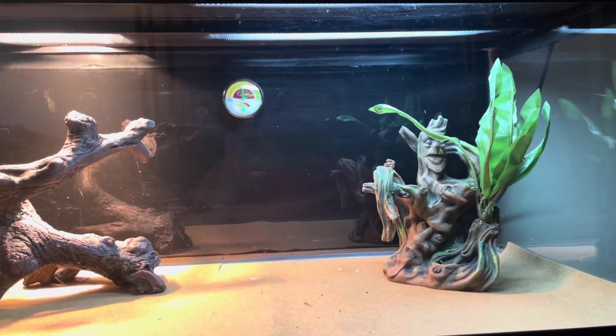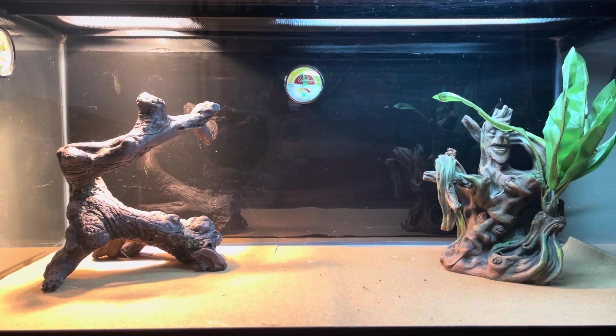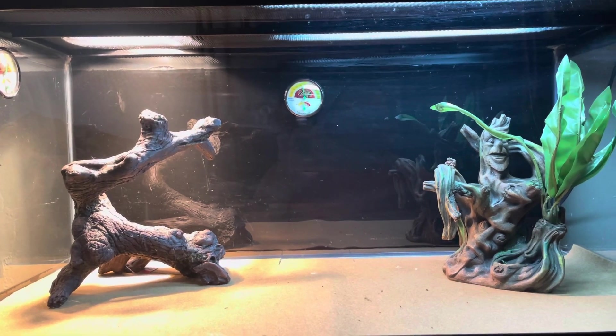Make sure you guys keep your tanks clean and do the right thing for your bearded dragon. That's what matters. If you're not going to take care of them, don't get one.